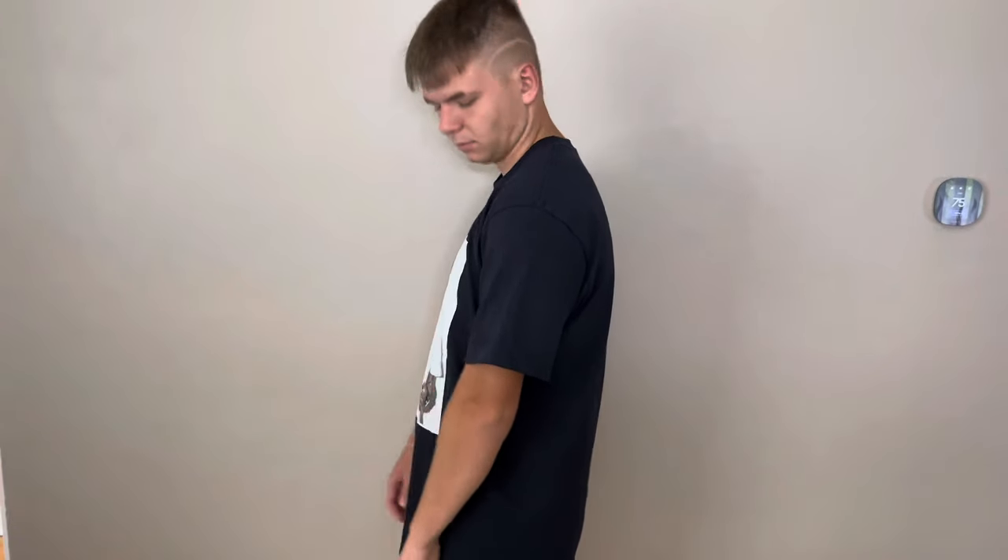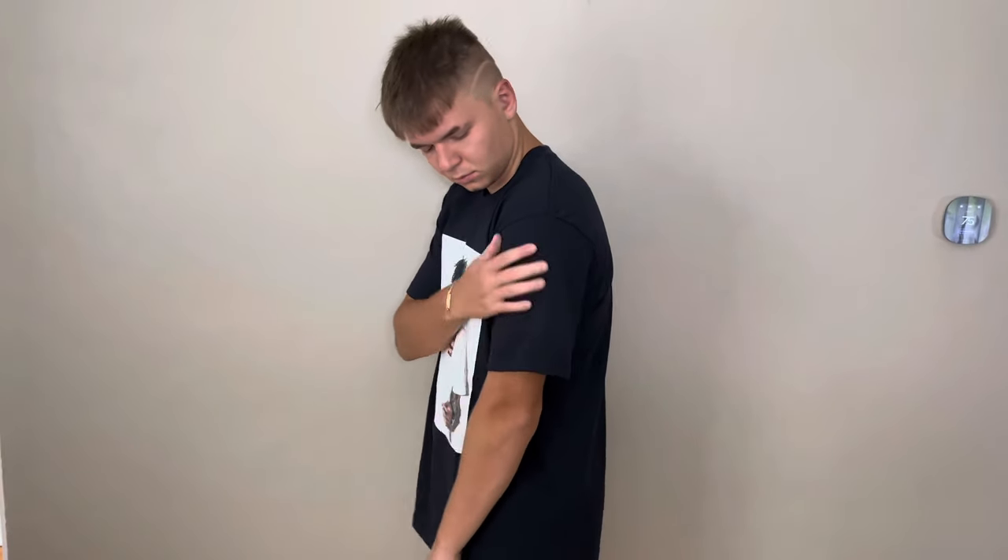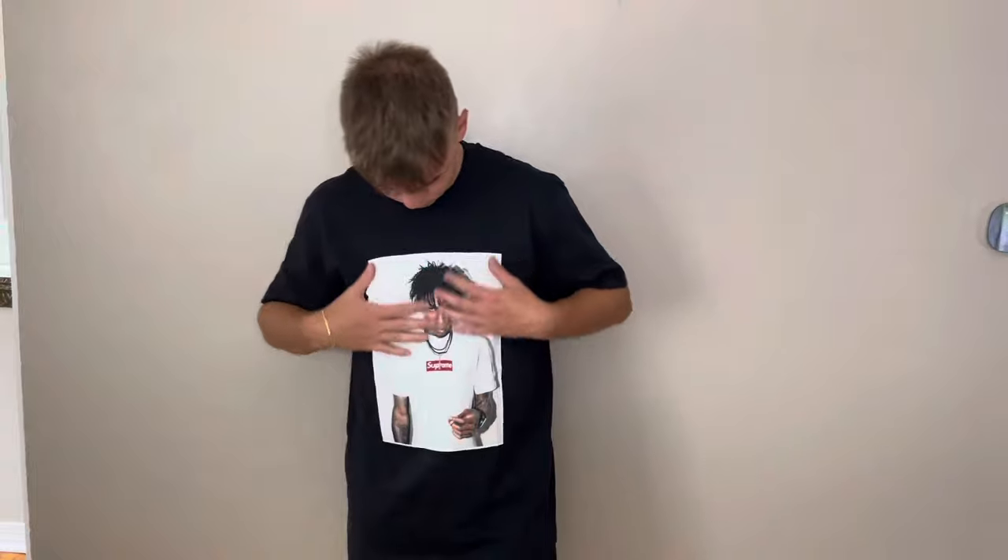For the sizing, the sleeves are a little more baggy and also longer in length when you wear the shirt. If you like that look, stick true to your size, or you can even size down one if you want a true slim fit. Personally, I like the aesthetic of just having a more oversized tee.